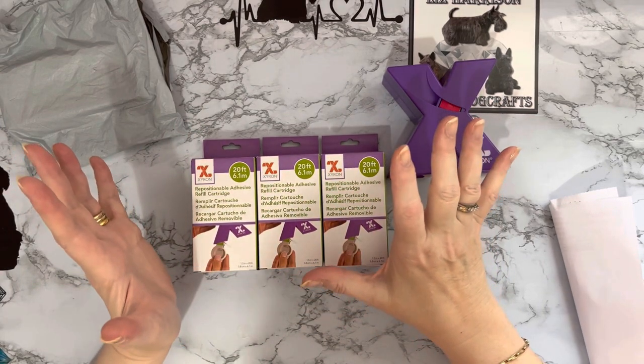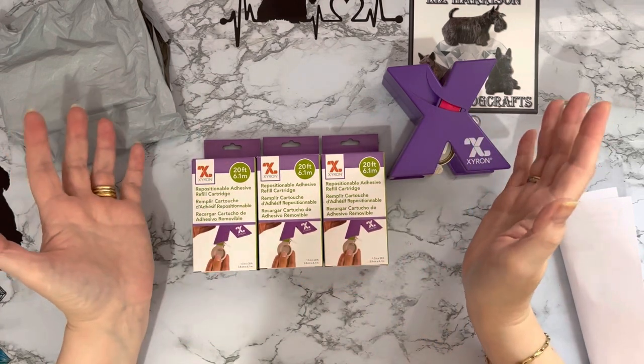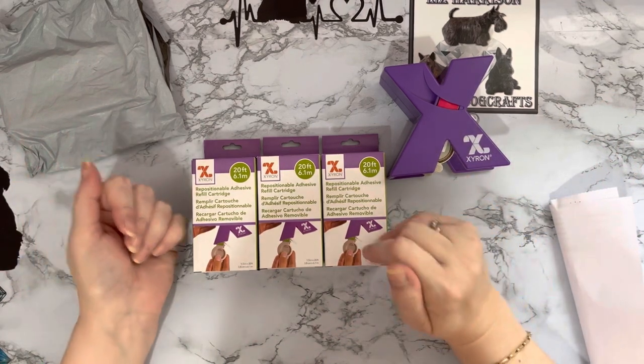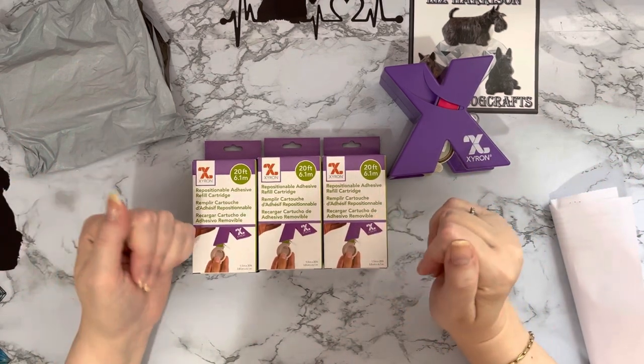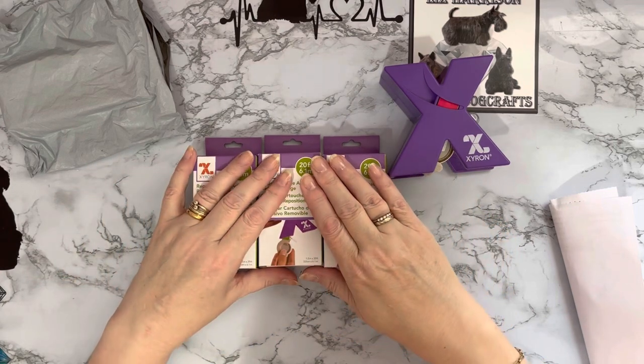She's grown and grown and grown. Crafter's Companion is now a multi-million pound company, and of course Sarah Davies is on Dragon's Den as well — to anybody that watches Dragon's Den, it's like Shark Tank in the US but it's called Dragon's Den here in the UK.